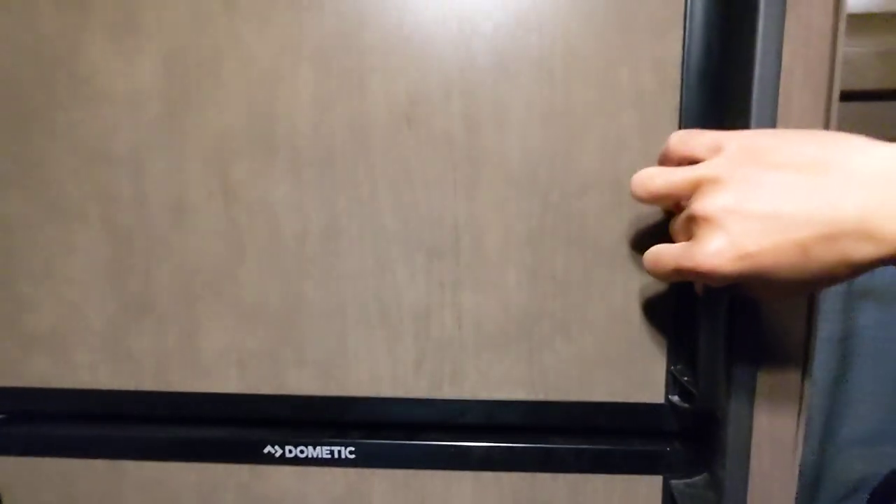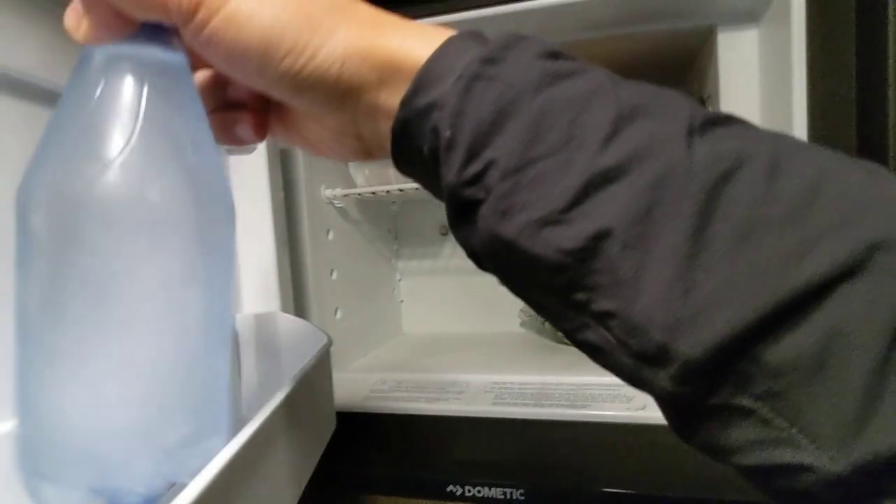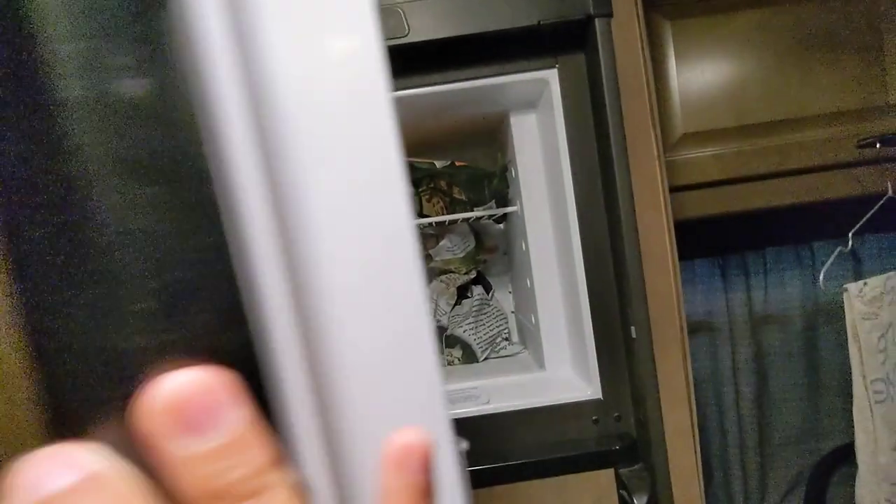Make sure you hear the click when you close the door. Now this goes back into the freezer — push it in and make sure you hear the click.